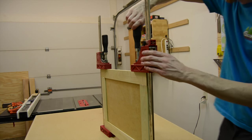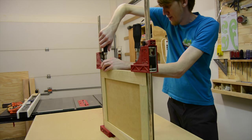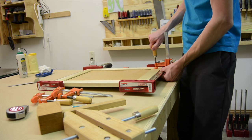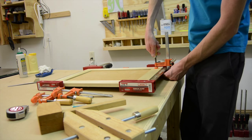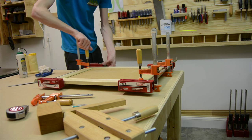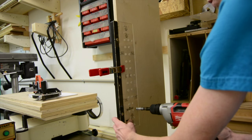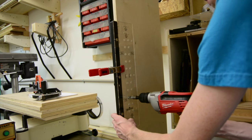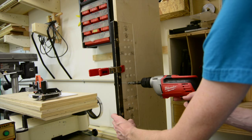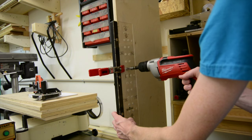Once I had the doors in the clamps, I used an F-style clamp at each one of the joints to help squeeze them together because they wanted to spread apart just a little bit. I used a jig to drill the shelf pin holes and drilled every other one so there would be plenty of adjustability for the shelves.